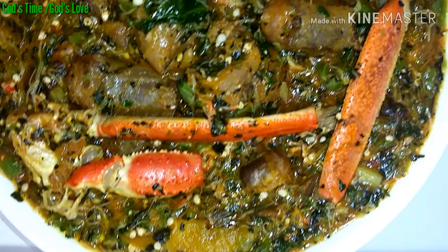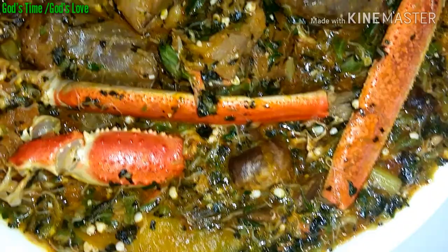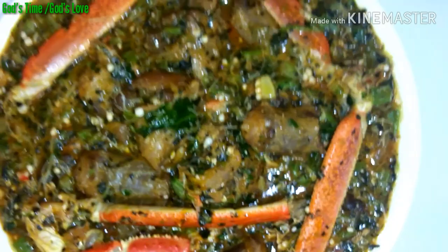Hi guys, welcome back to my YouTube channel. If this is your first time here, you are highly welcome. Please do not forget to subscribe to my channel after watching this video if you have not done so already. When you subscribe, click on the bell sign — it gives you instant notification whenever I upload a new video. So guys, this soup is a simple but delicious recipe that we are going to be making today.